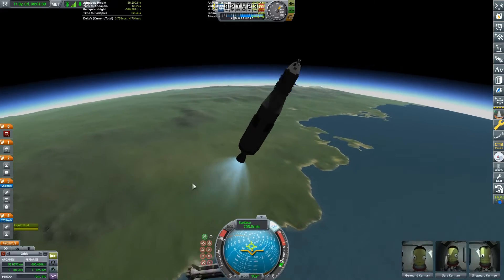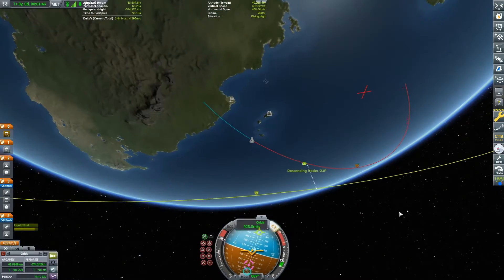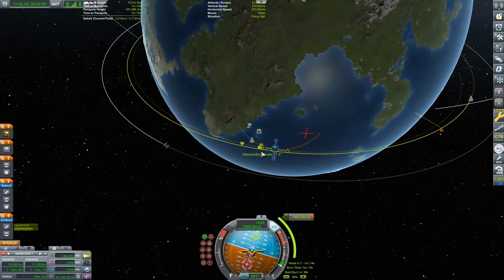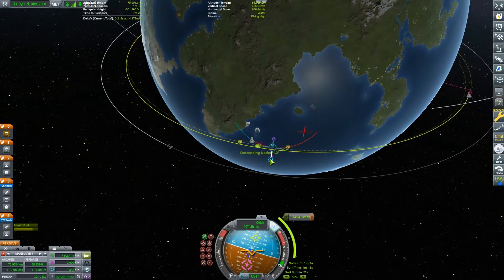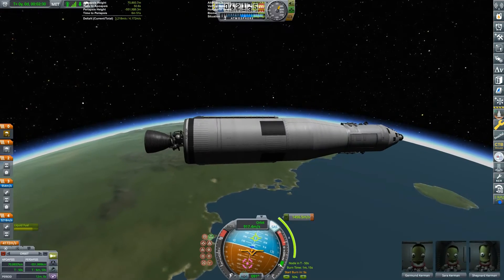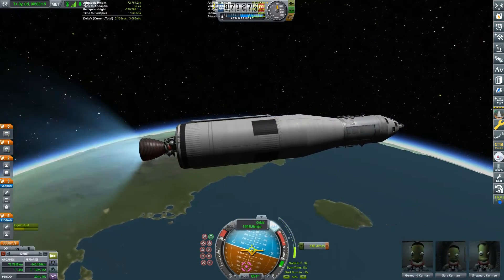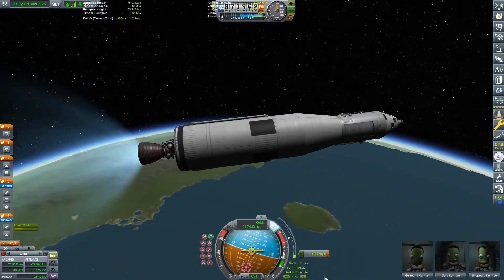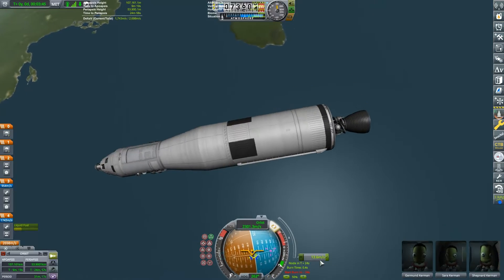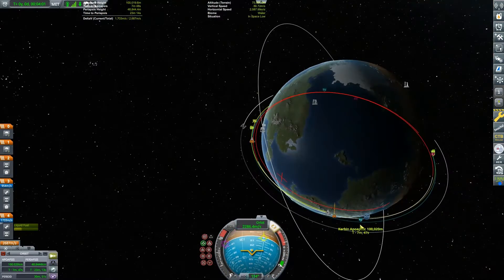We've already deployed the launch escape system and first stage, burning into orbit. I didn't get the exact trajectory I wanted. I thought I could correct for it, but I don't fully understand what a Saturn V gravity turn was supposed to be, so our inclination is all wrong.